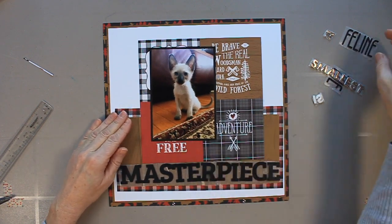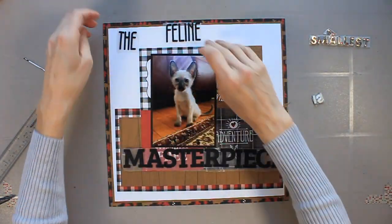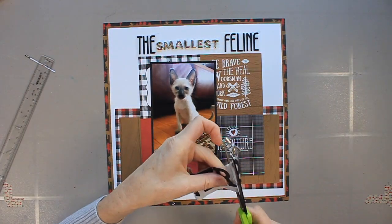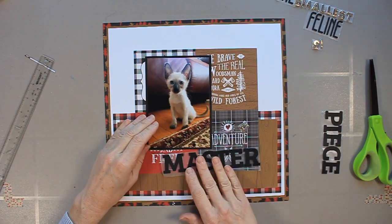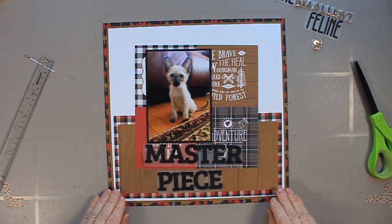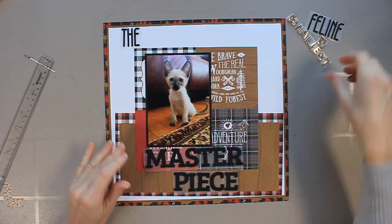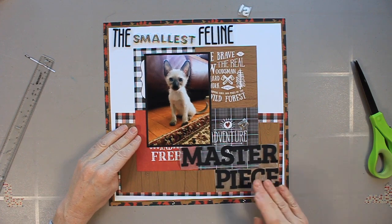Now I'm playing around with placement. In advance, I cut out my title and have it all adhered to wax paper, including the thickers, and I've got them cut in pieces just so I can play around with placement on the page. I'm finding 'masterpiece' way too big, even though I want it to have a huge impact on the page. So I decide to cut it in half — under normal circumstances I wouldn't divide that word into two, but I'm playing here and this is kind of a playful page, so I'm going with the flow.